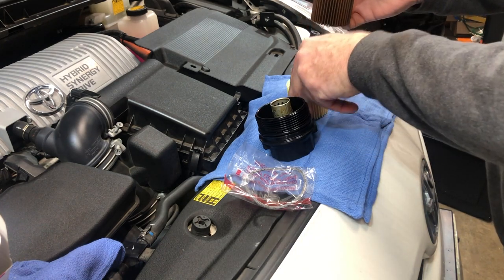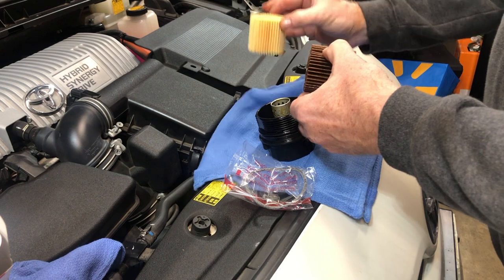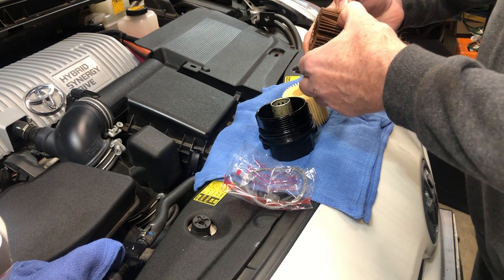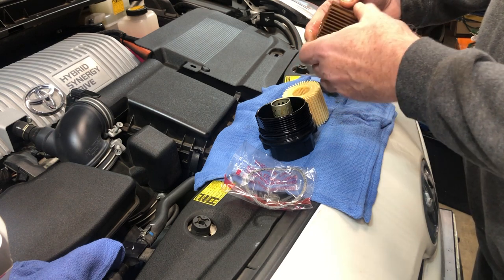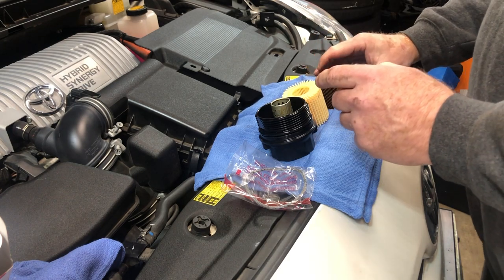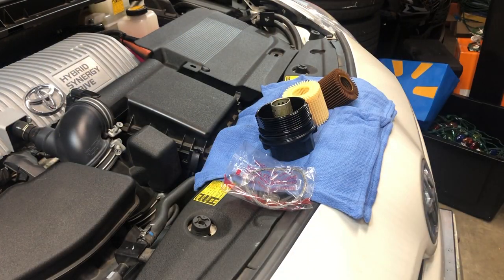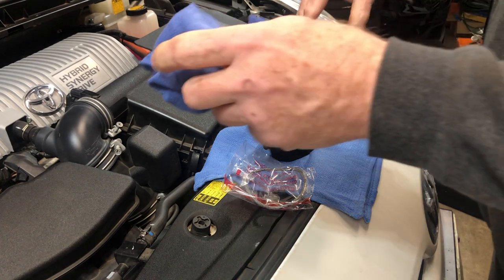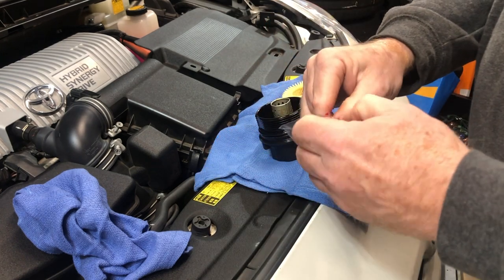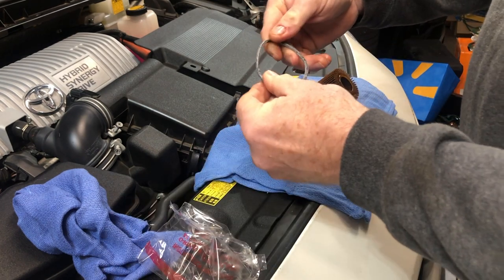The filter doesn't actually look too bad at all. I always inspect it and see if I see anything unusual in the pleats, but this looks very good. I am going to take an oil sample and send it in to have it analyzed. I've never sent a sample in on the Prius, so at 155,200 miles I figured let's send one in just to make sure there are no surprises.